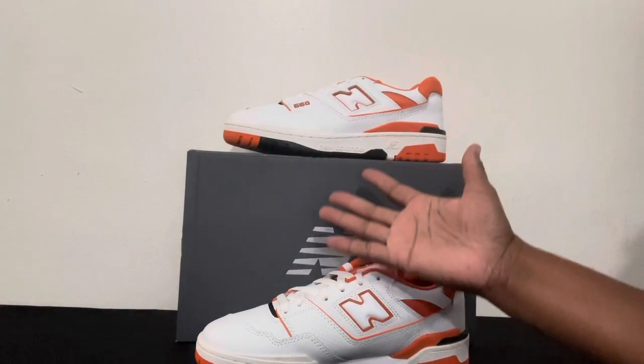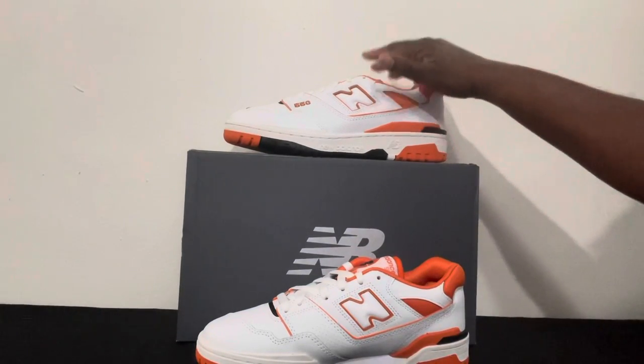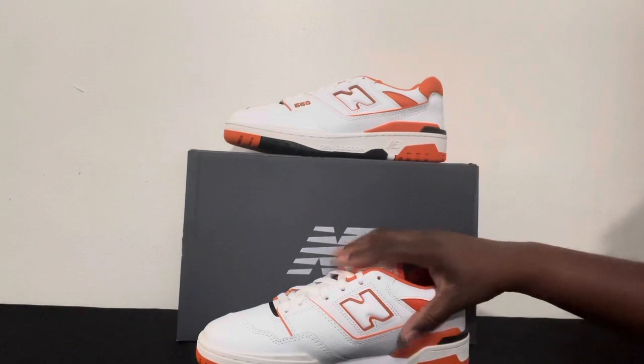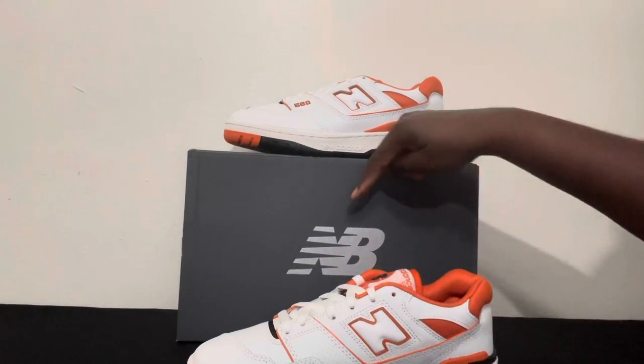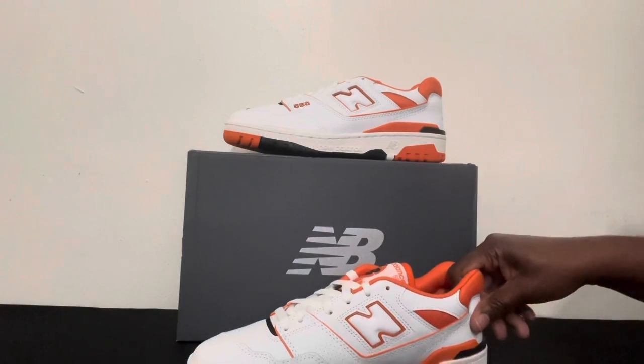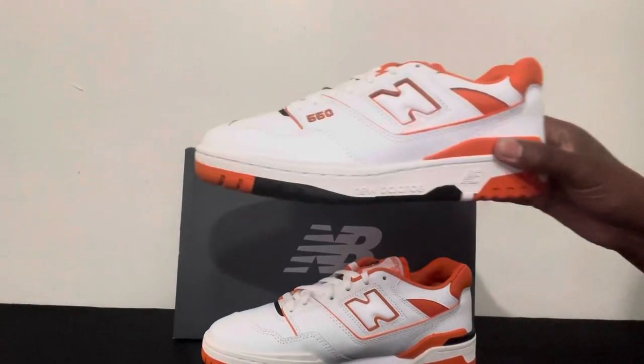Beats and Sneaks, welcome back to my channel. Today I am reviewing the New Balances again. This one is the Syracuse Orange and White New Balances, another one of my favorites. I'm loving these New Balance 550s. So here we go.